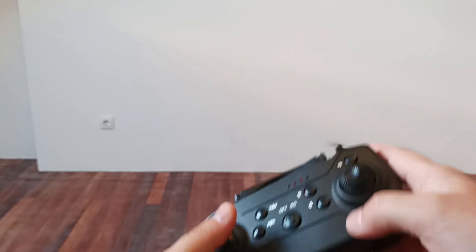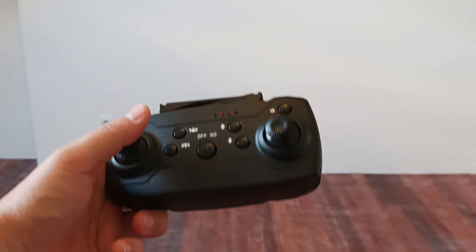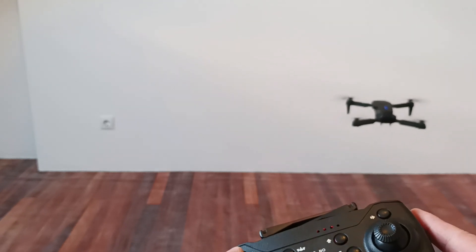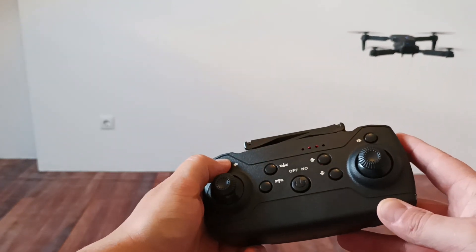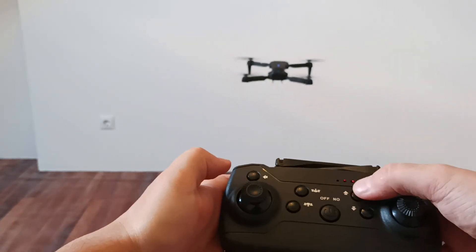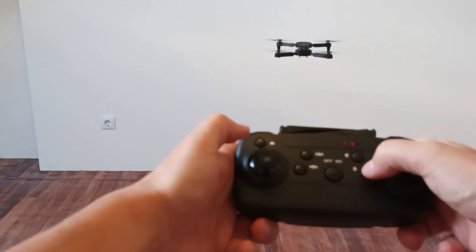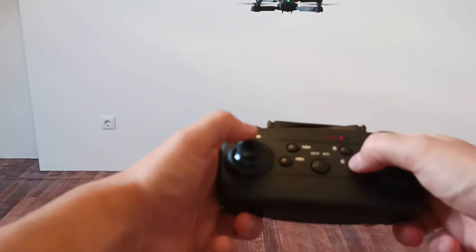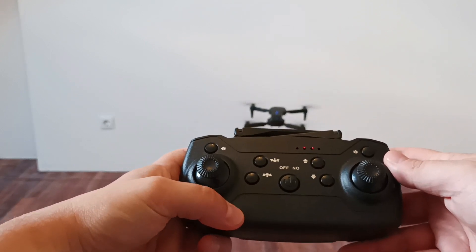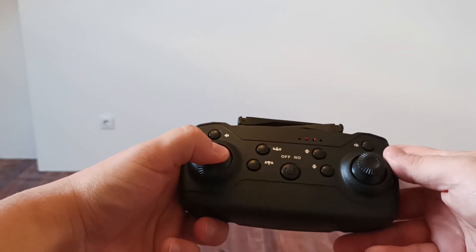Now the drone is not in good shape — it's drifting up and down because there is wind coming from the windows in my room. It's going forward and backwards. That's how the calibration works with this drone, and to go down we just land.